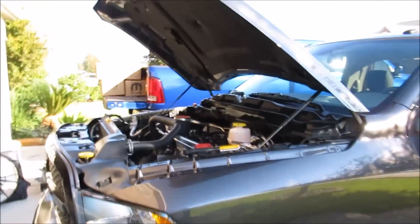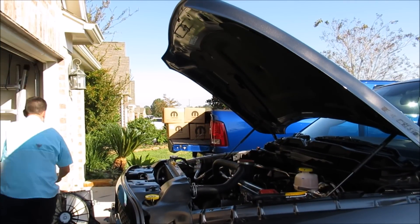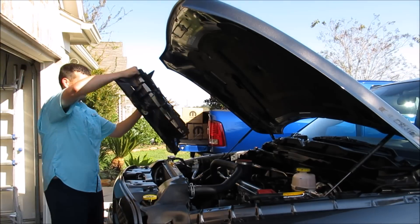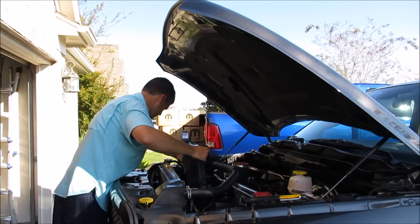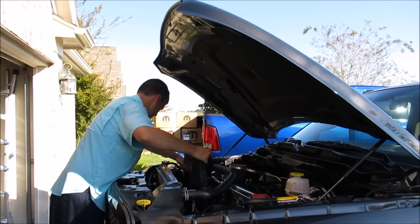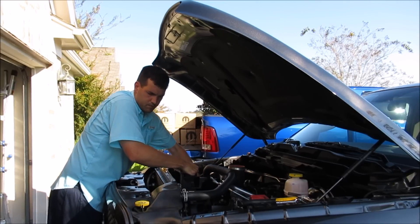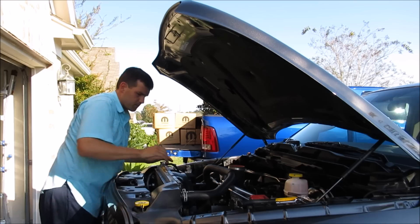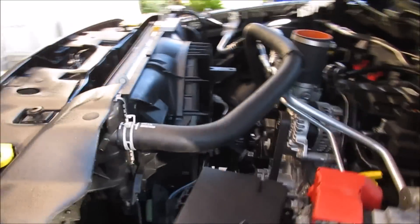The new fan is going to go back in the same way the old one came out. Once those two clips are released, the fan goes in very easy. Okay, new fan is in — now we need to plug in our connector.